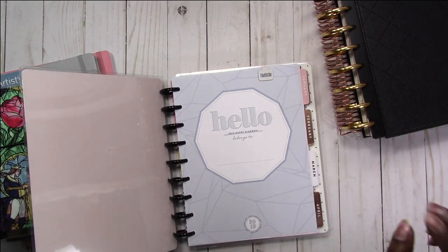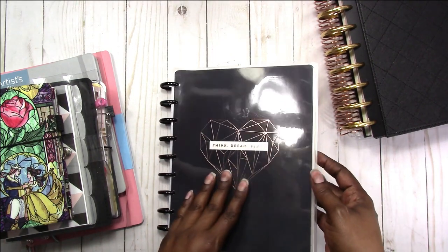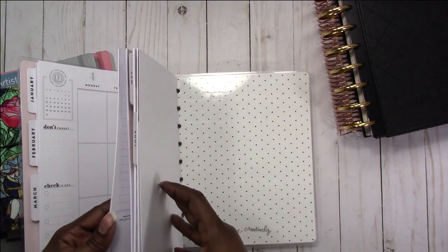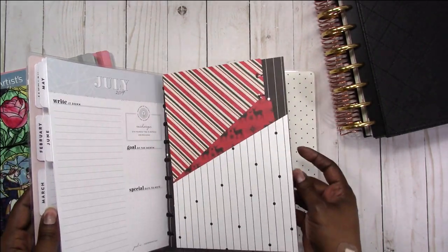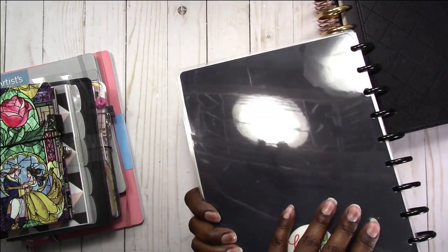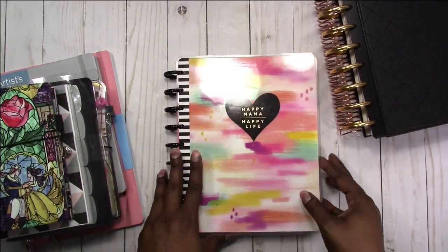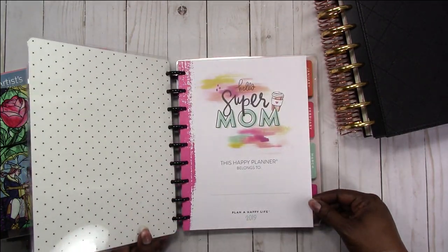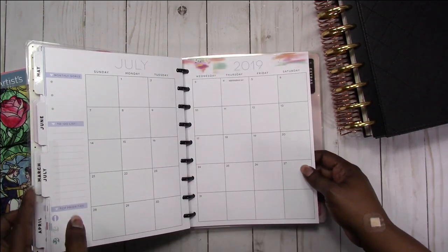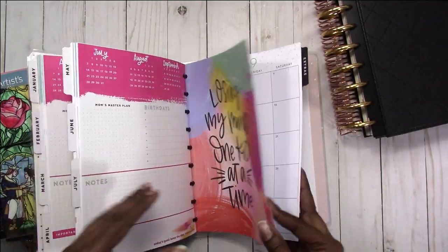This is what they're calling a transformer planner — this is two planners in one. This is the Think Dream Plan version. I've already scratched up the cover somehow. I have the first six months in here, and then this is another folder that I made. So this is the front, this is the back of that one, then I can flip it over to the Mom planner, which has the first six months as well — actually the first seven months. I didn't take July out, and I accidentally left December in there too, which I need to take out.